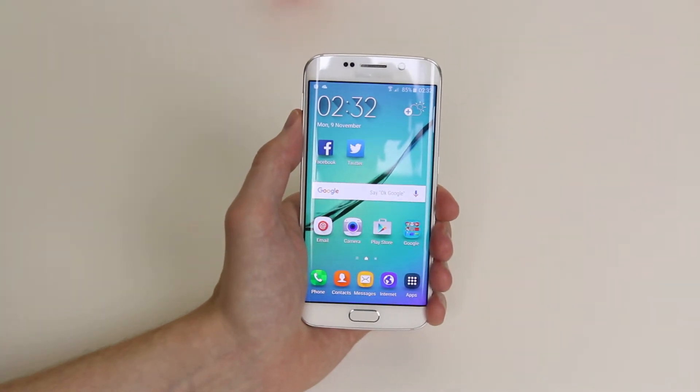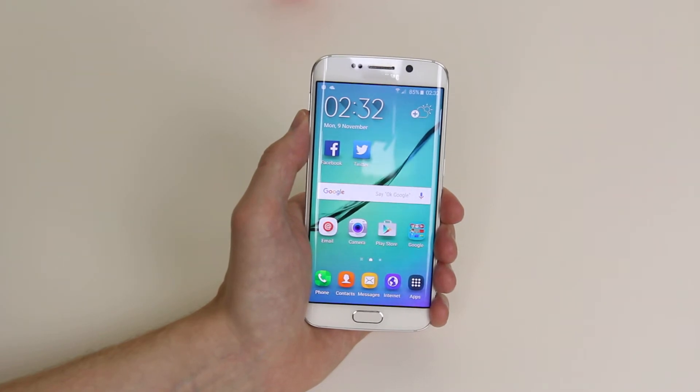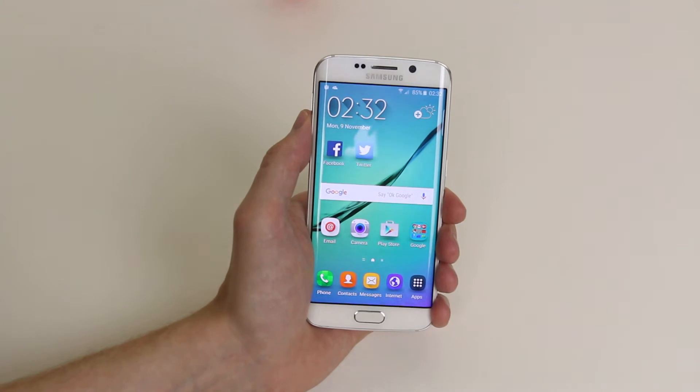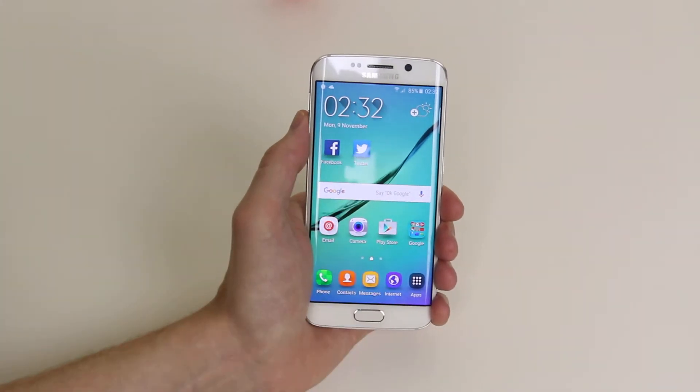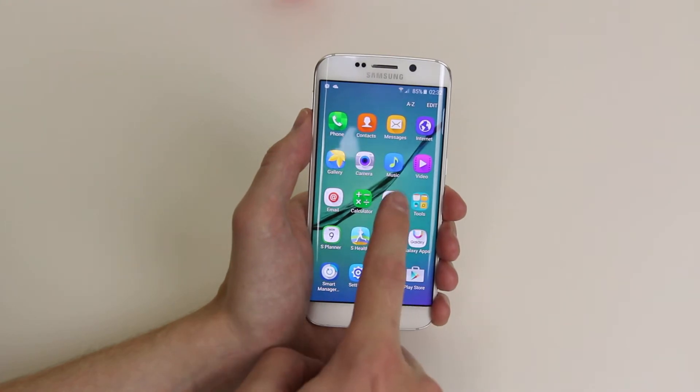In this tutorial I will show you how to set an alarm on the Samsung Galaxy S6 or the S6 Edge. To do this we have to access the clock. You can access it by clicking the widget on the home screen if you have one, or by going into apps and selecting clock.